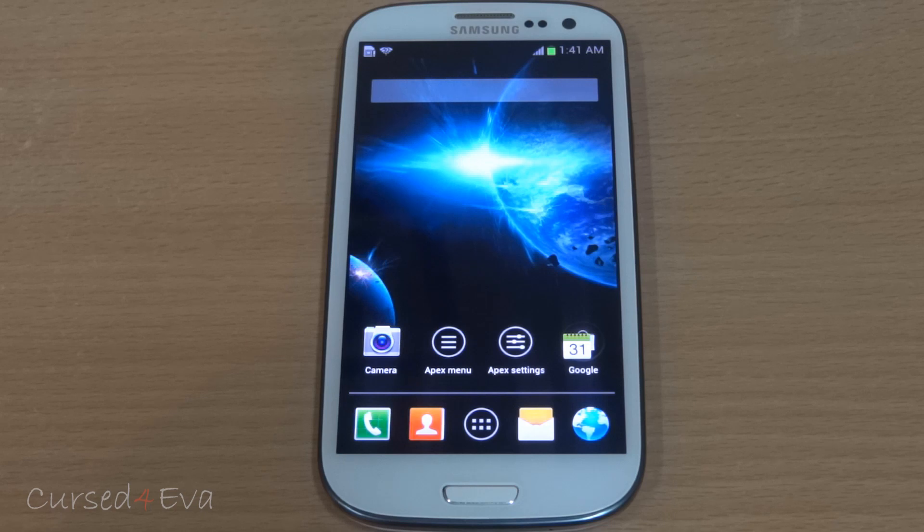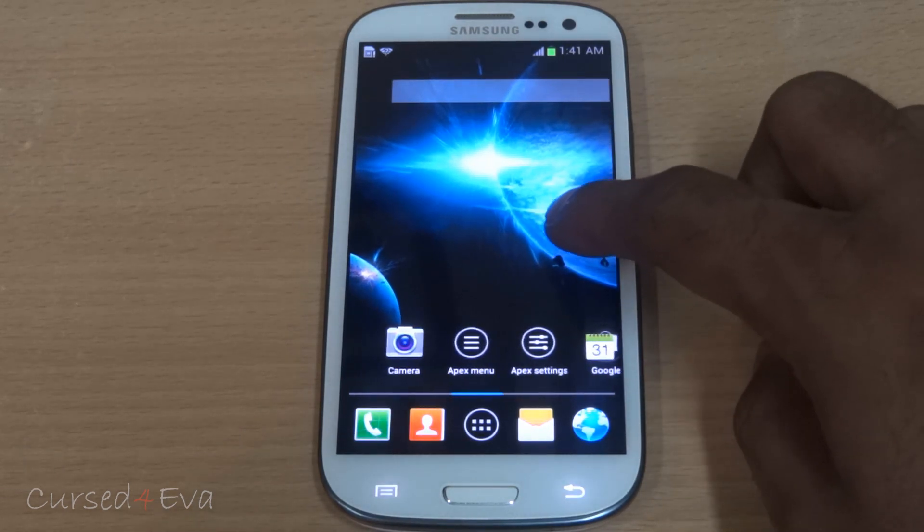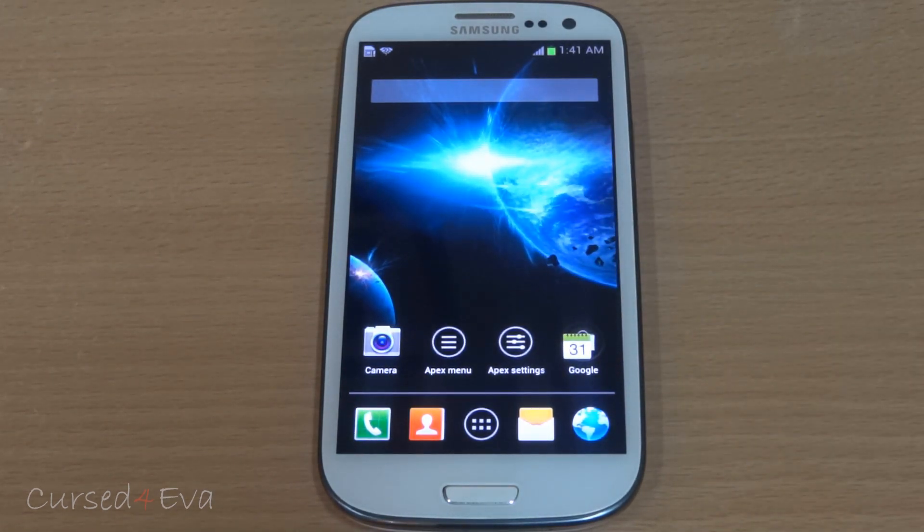Hi guys, Ash here, and this is my tutorial on how to flash Check ROM onto your Galaxy S3 i9-300 — this is for the international versions only. The prerequisites are that your phone needs to be rooted and you need to have ClockworkMod Recovery installed. If you haven't done that already, go ahead and get the link to my video tutorial on how to root your S3 and get ClockworkMod from the description.